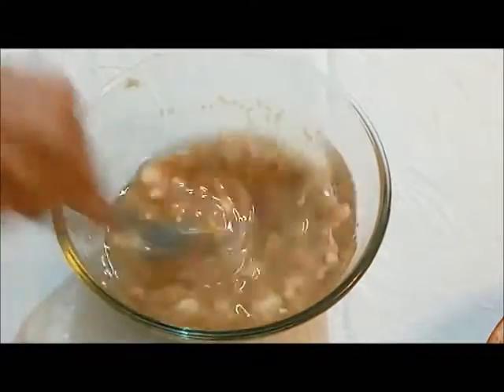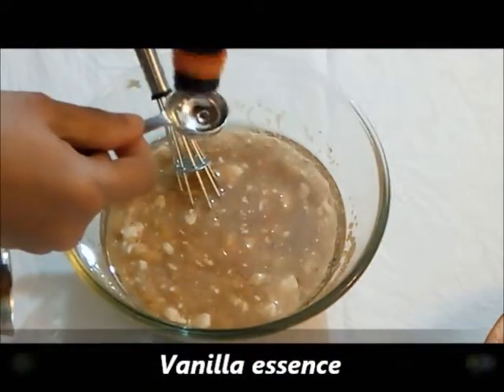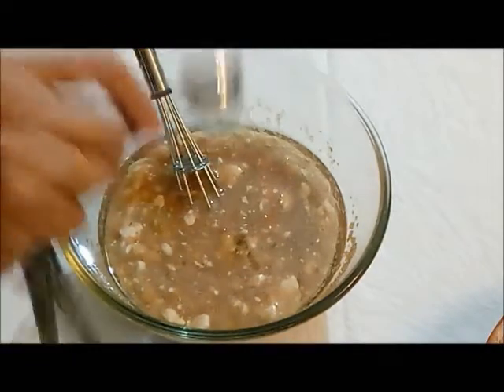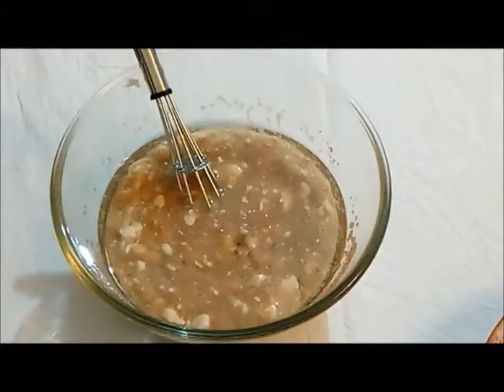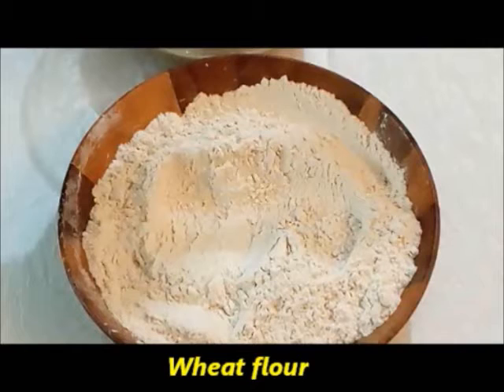If you have a standing mixer you can blend it in that as well. Next, I'm adding about half a teaspoon of vanilla essence. Mix all these wet ingredients really well.